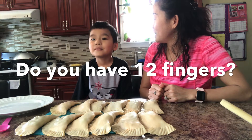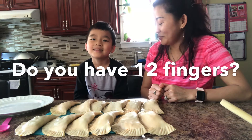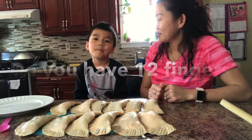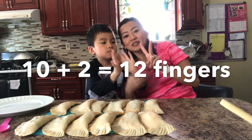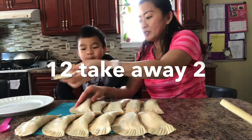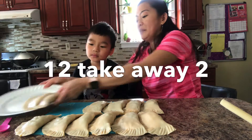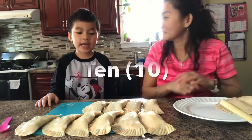How many fingers do you have? 10. So you have 10 — show 10 fingers. And then you need to borrow two more. This is my finger. So together we have 12 fingers. So Samuel, if I take away two, how many do you have? We have 12 — take away two — how many do we have? 10.